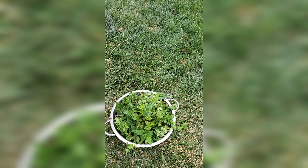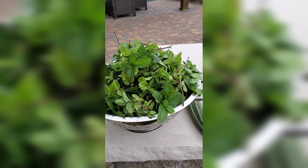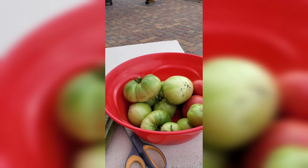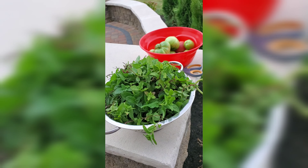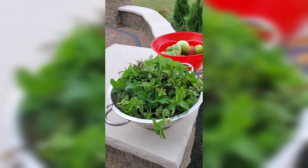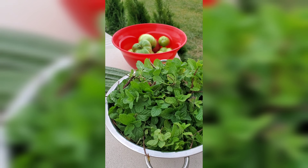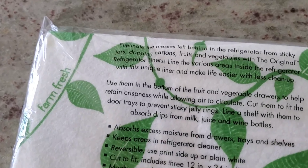The first frost of the season is here. Until next summer, bye bye to the vegetable garden bed.